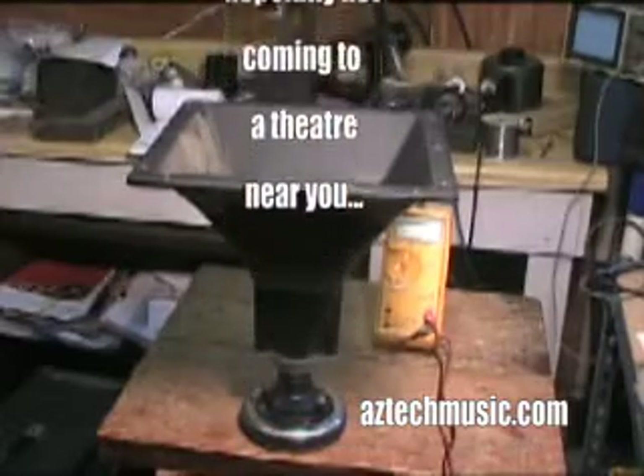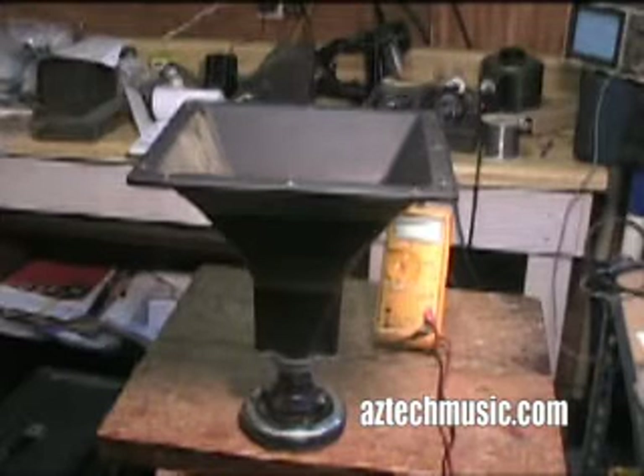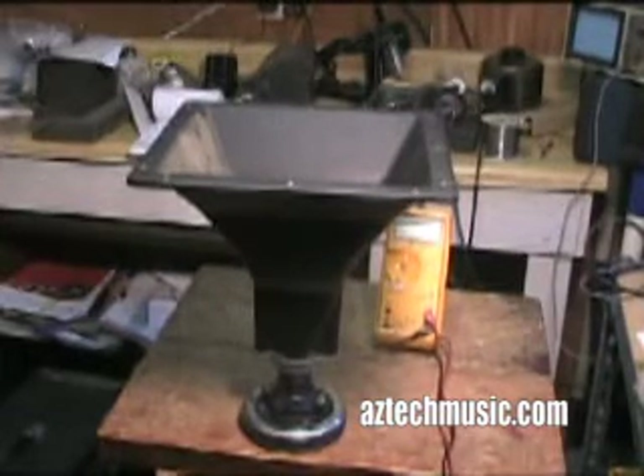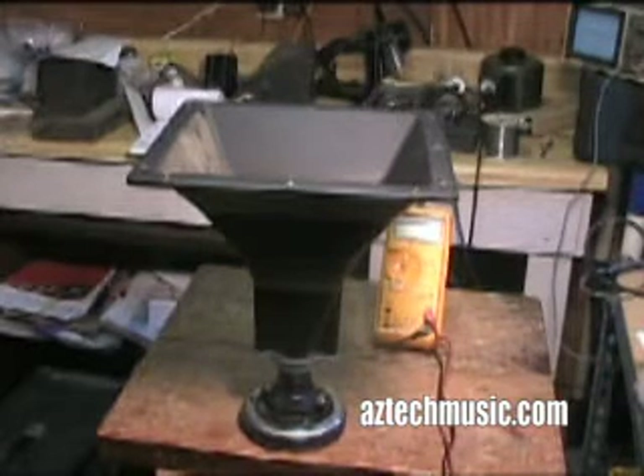In this video I'm going to show you how to use an ohmmeter, because an ohmmeter can come in very handy for musicians in a lot of different situations. For instance, this is a horn out of an EV illuminator cabinet and it's got a bad diaphragm — but how do I detect that that's the case?